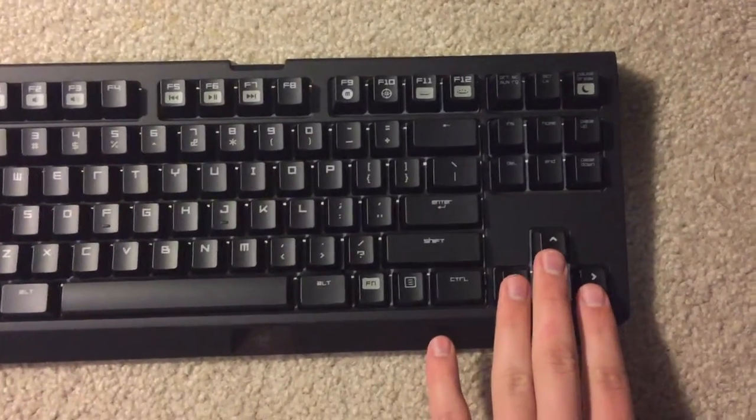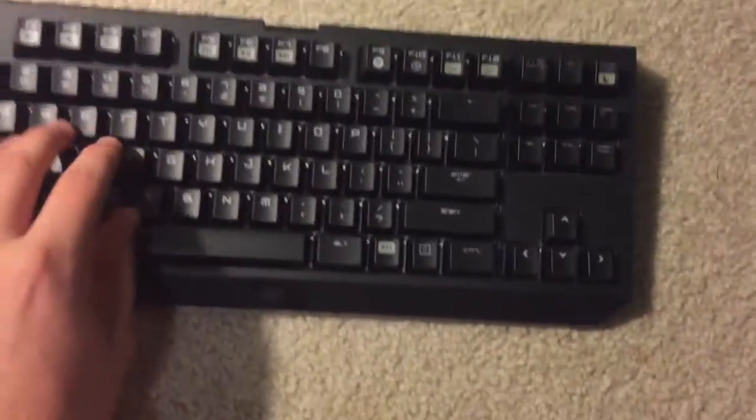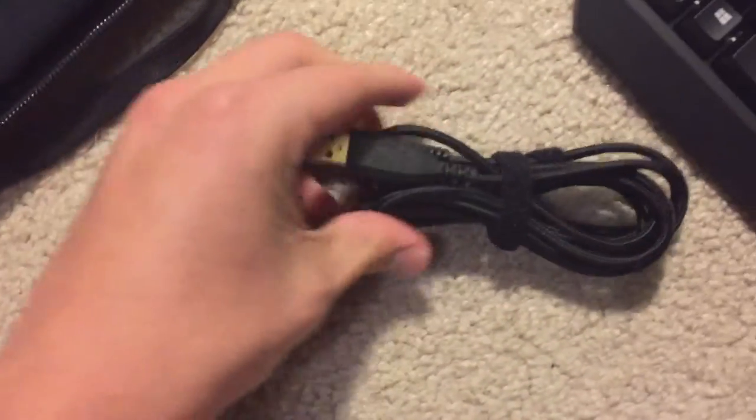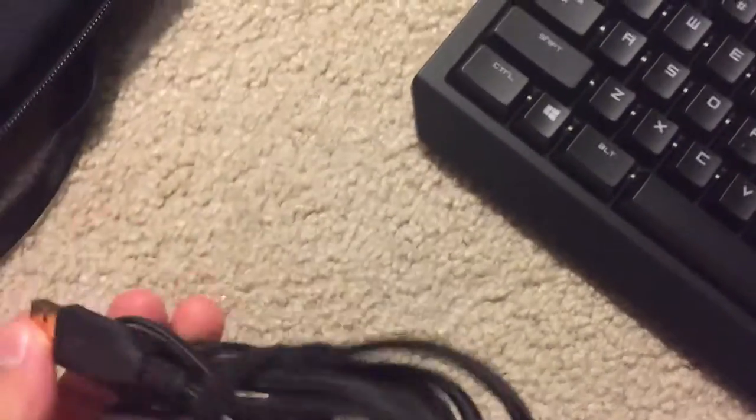You basically just have all the keys you need with no numpad. You can see it's really awesome, and then over here in this case we just have the USB cable connection.